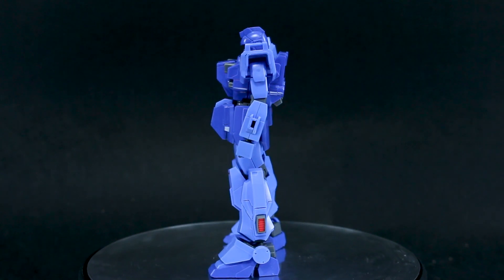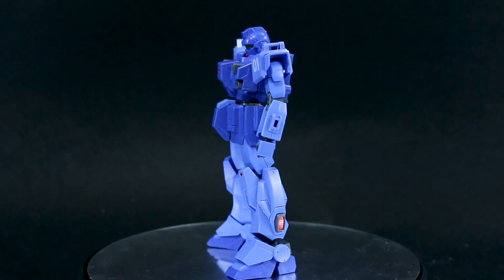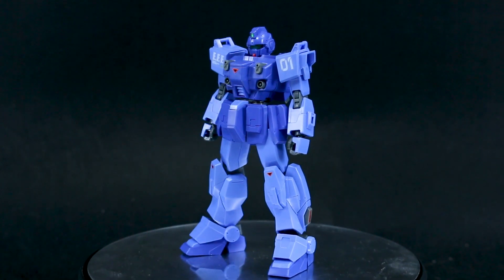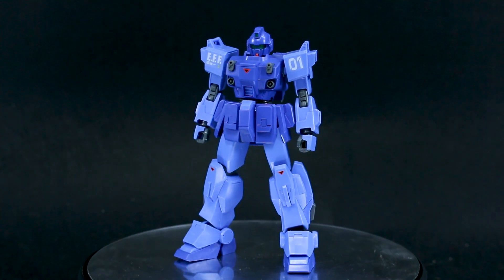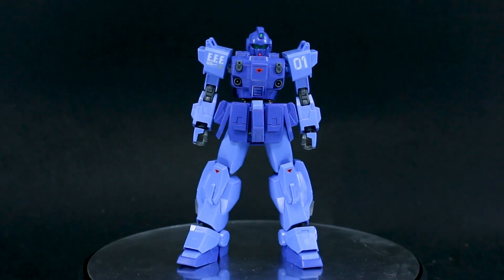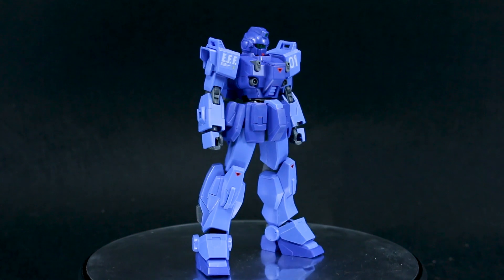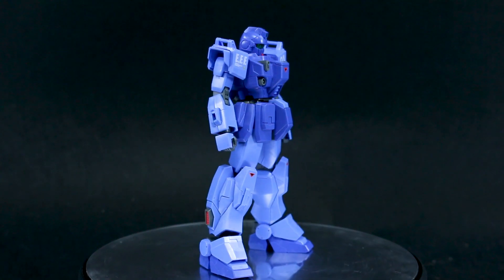This one has a few more seam lines and a couple stickers, but really not that bad. The stickers on this kit really aren't too bad — it's mostly just for the eyes and cameras. It's just a little bit lackluster in the accessories as well. The Ground GM had a lot of really awesome weapons, and this one doesn't really have that much, and the weapons are ones we've had before in previous kits, so it's nothing new.